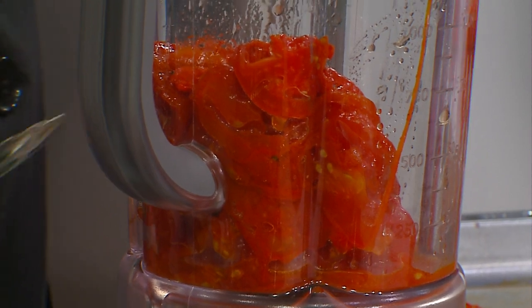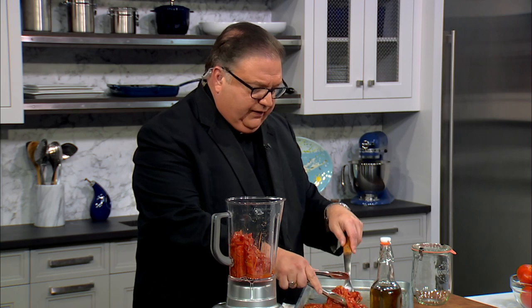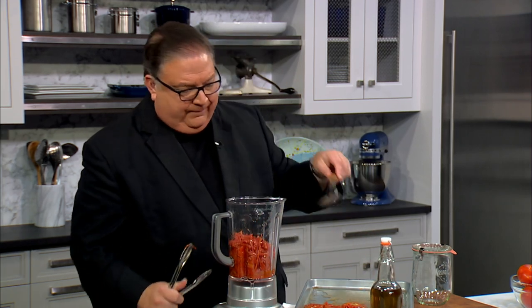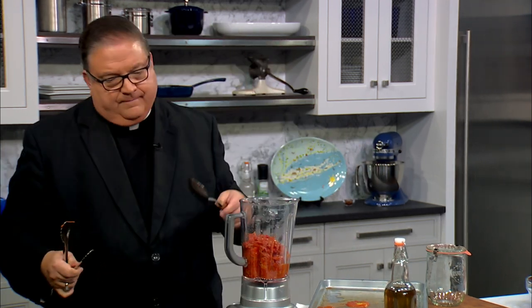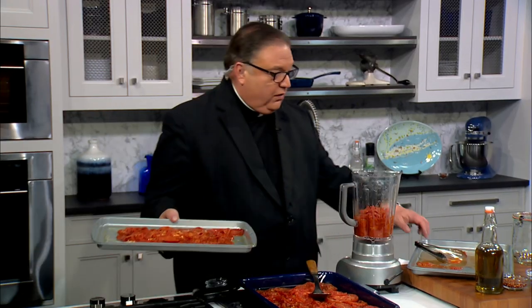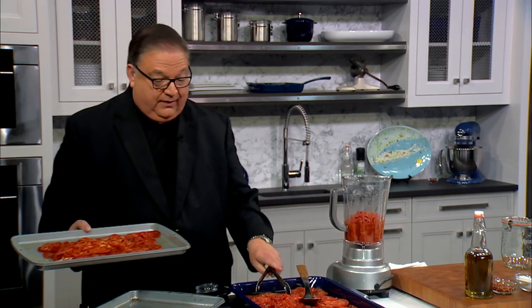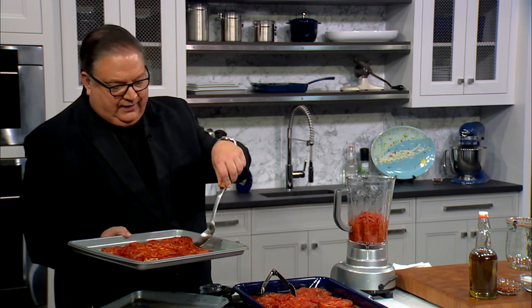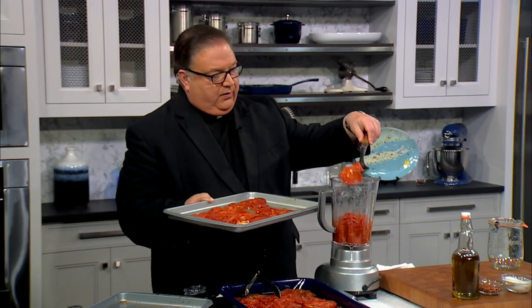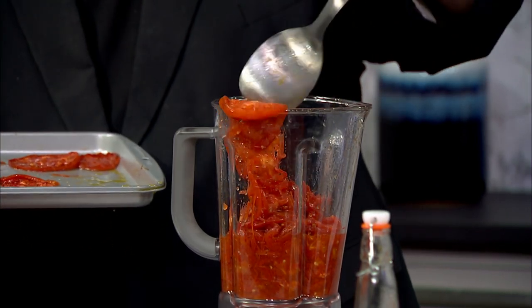I'll put the roasted tomatoes into the blender, including the seeds — the seeds won't be bitter here. They'll be just fine because when we blend it, they'll break down. I want to put just a little bit more in the blender to make a nice batch. This is all cooled off. I had it in the oven for quite a while, then let it cool. You can cook this again and heat it up — it's very durable. These tomatoes are very well roasted and fall apart very easily.